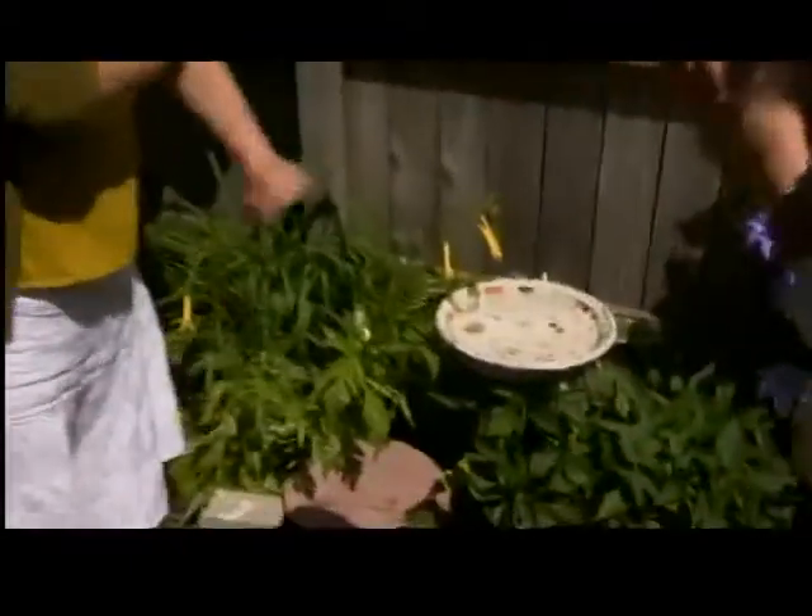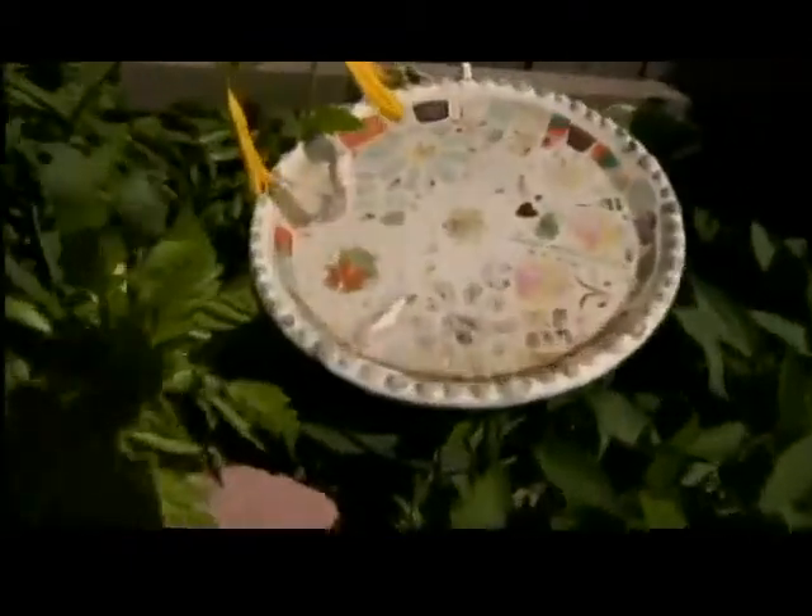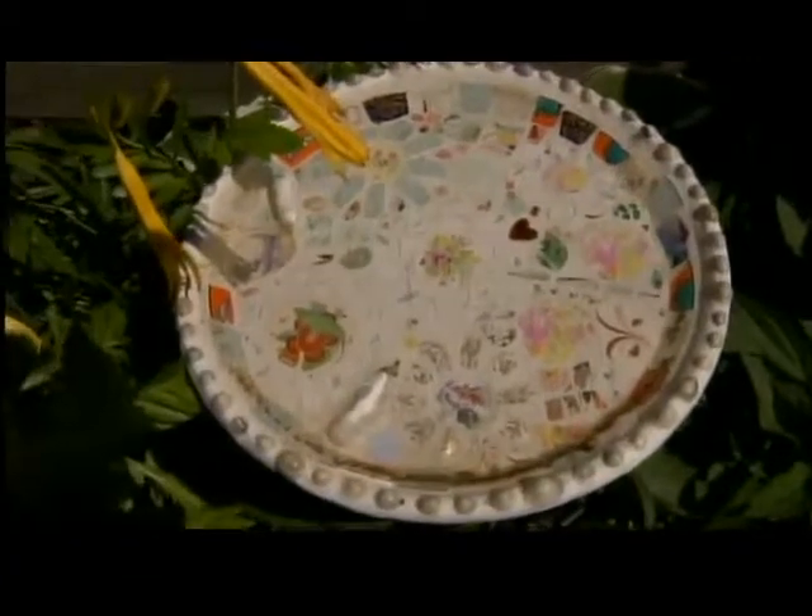We're going to highlight a few things you've done yourself that are very thrifty. Very easy, very simple, very with anything that you have around the house. Such as your bird bath — my little mosaic bird bath. Breaking plates is fun. Take out your aggressions.